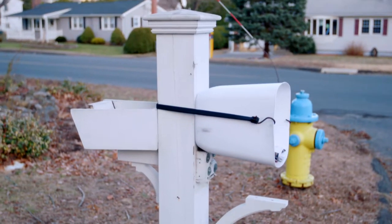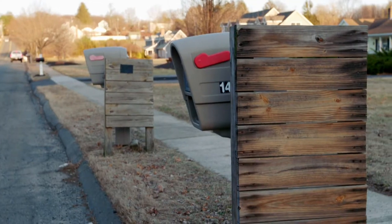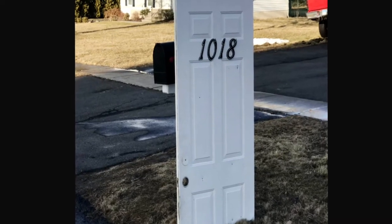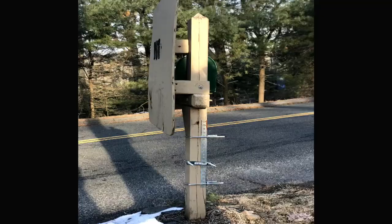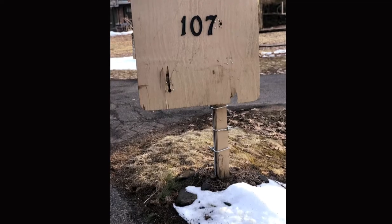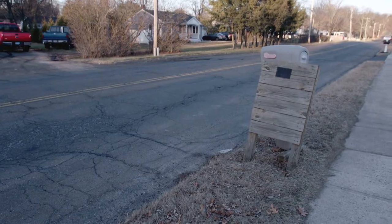So people have come up with some unique contraptions to try to keep their mailboxes upright. Here in New England, we do see a lot of crazy structures built in front of mailboxes to protect them. We've seen interior doors from homes, to steel, to just your typical plastic banging stakes to try to protect their mailboxes. They look pretty awful in everyone's front yard.